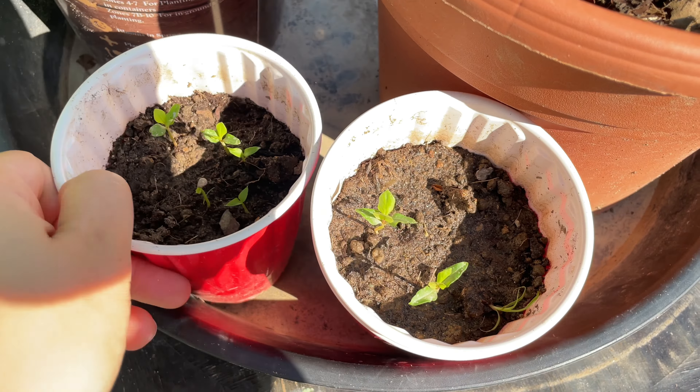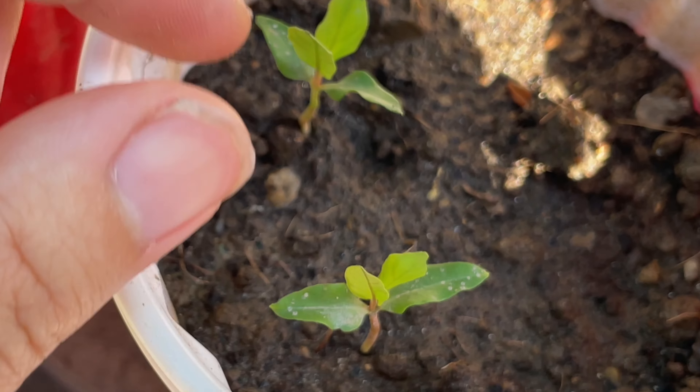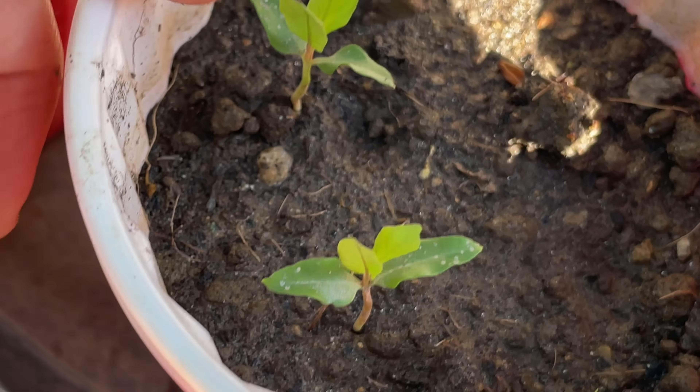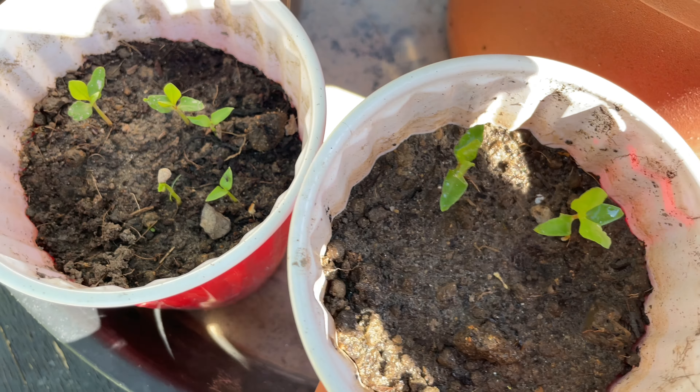These other ones over here are bigger — this one is getting a lot of sun and I've been moving it around, but less so because of the heat wave. Guava loves the heat and can withstand it better than the pomegranate. You can see the variation in size even though these were all started at the same time.